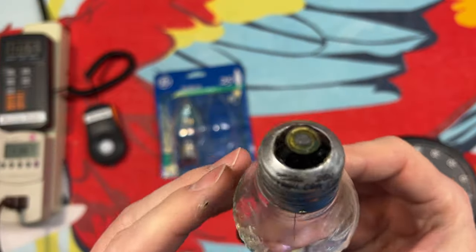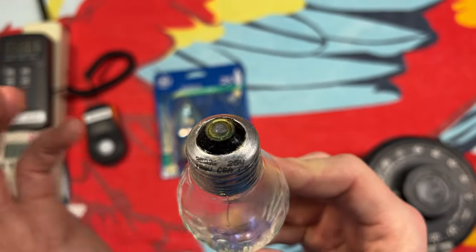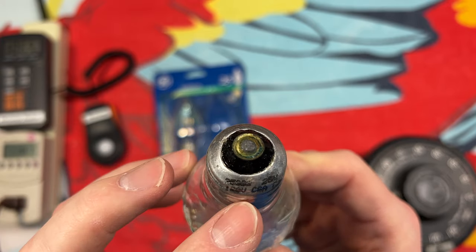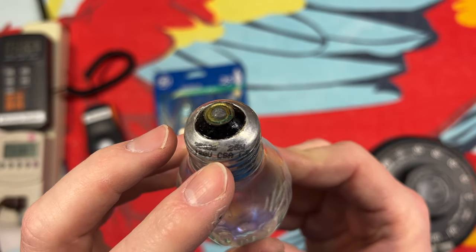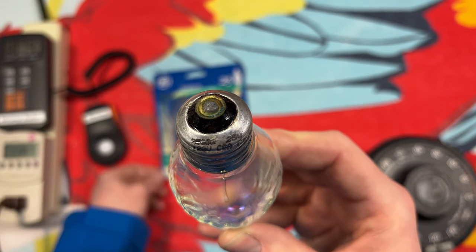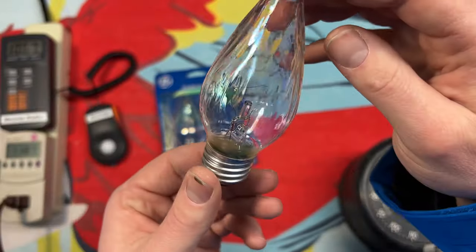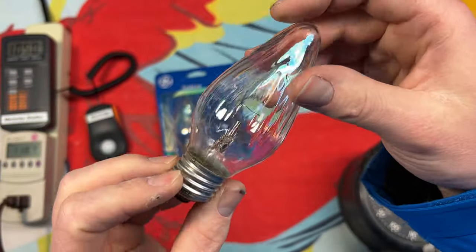On the base here, we do have the etch that they were doing at the time — they'd print it kind of on the bottom. 25-watt, 120-volt. What does that say? C-S-A-G-E. Can't really tell what that is. Very nice.